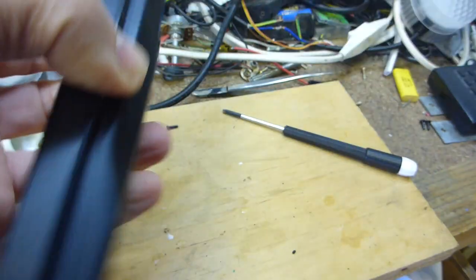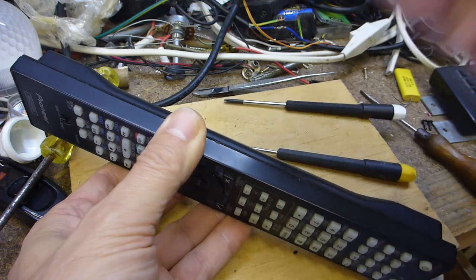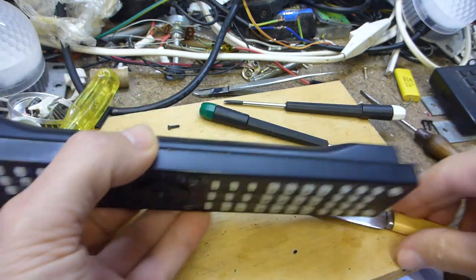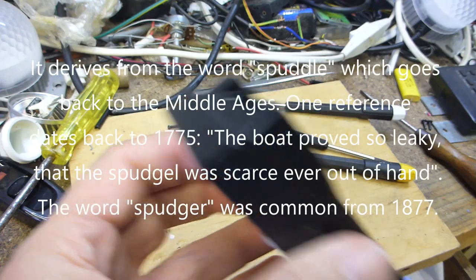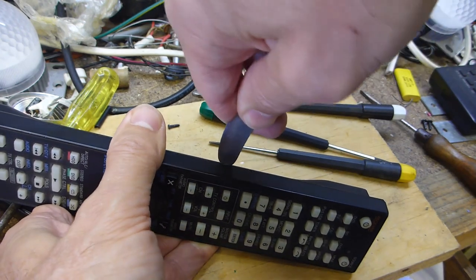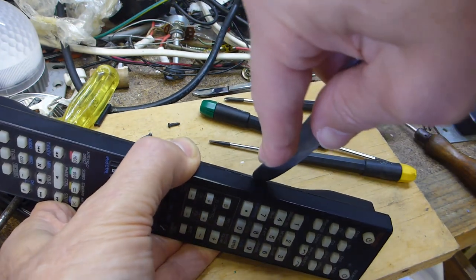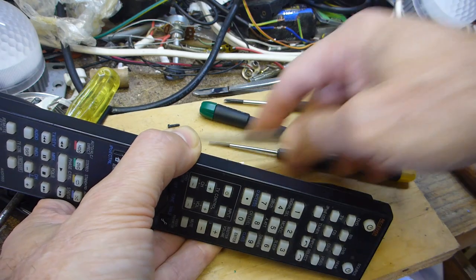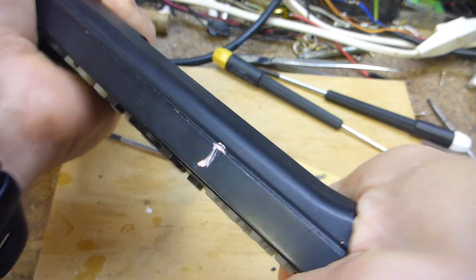Normally to open one of these you slide a screwdriver along the side and wiggle it in. Most people use a spudger tool — a flat edge you force into the crack. This Pioneer is not giving me any leeway at all — I'm pushing it quite hard. I'm going to have to work out how to crack this open without smashing it or accidentally severing a limb.